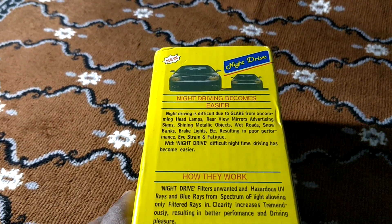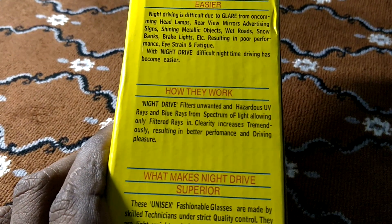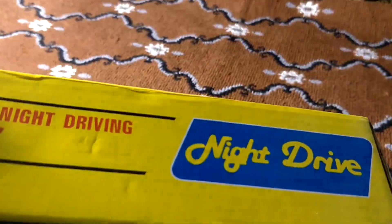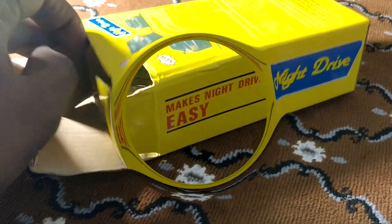The glare can affect your eyes. If you are wearing a face shield, the glare can still impact your vision. This makes night driving difficult. It is easy to solve this with night drive vision glasses.